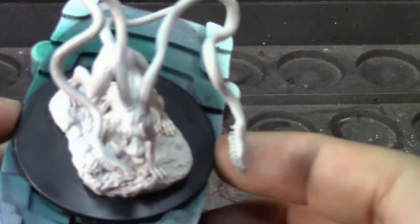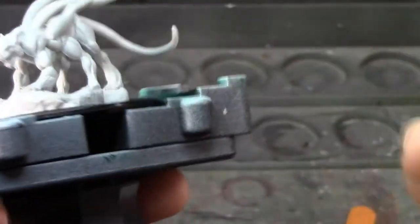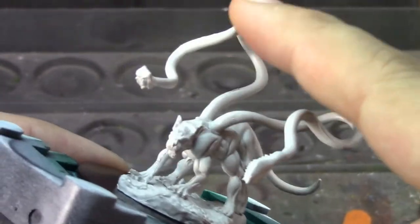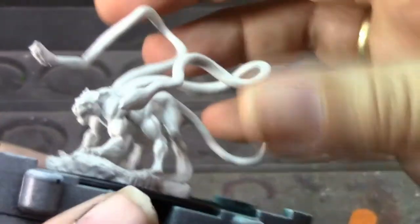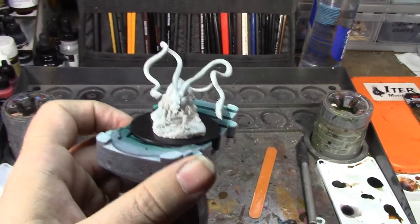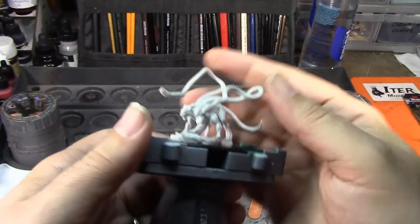I'm going to have to go in and do a lot of cleaning up, which means I'll have to reprime them — which is bad. The only thing I've done so far is glue them onto this bigger base. He originally didn't come with a disc base, so I gave him this big disc base. Then I heated up the tentacles with a heat gun very carefully and bent them, because originally the tentacles were stacked on top of each other.